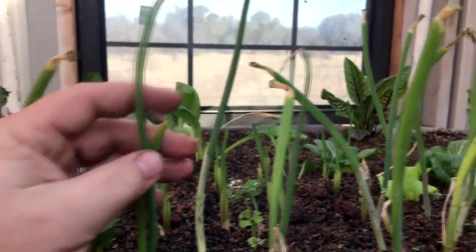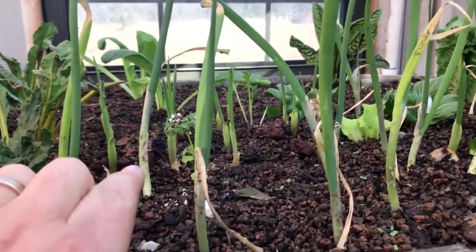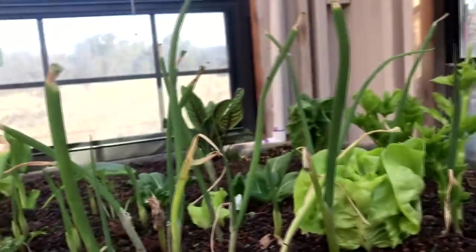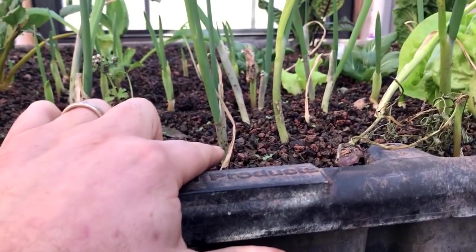These green onions were ones that we never cut, and then we've got some that we did cut. As I've always said, your green onions will store a hell of a lot better in an ebb and flow bed than they will in your refrigerator. You just come out here and cut them off, leave the tip in, and they start growing back.